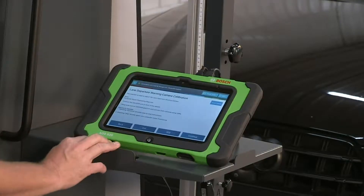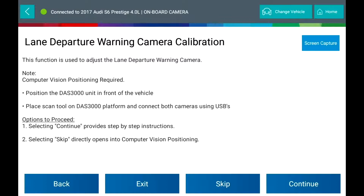If you haven't done this already, place the DAS3000 unit in front of the vehicle. Place the scan tool on the DAS3000 platform and connect the USB adapter.